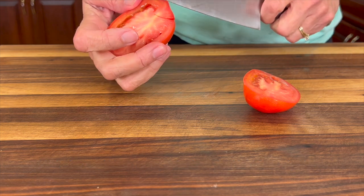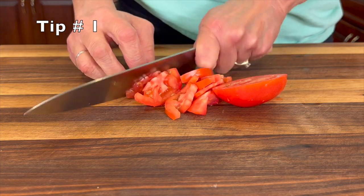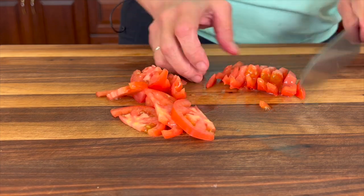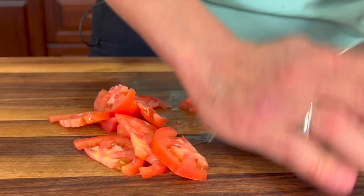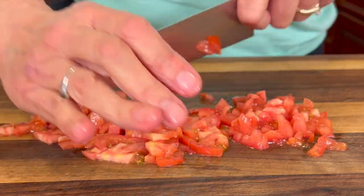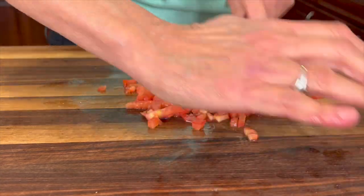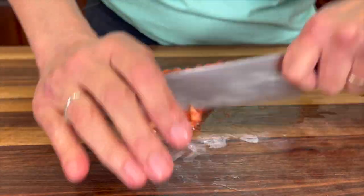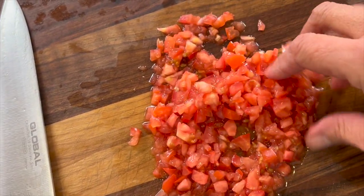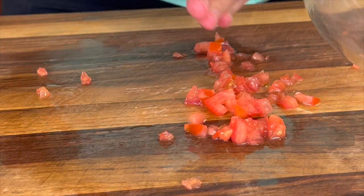The best tomatoes you can use for guacamole are homegrown tomatoes — use them if you have them. In any season, Roma tomatoes work really well because they don't have as much water as others. Vine-ripened tomatoes are also good as they tend to have a little more flavor and sweetness. Here's how fine you want to chop them — small but not too small, and not too big either.